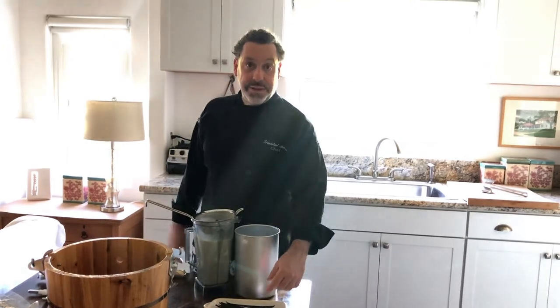Welcome everybody. We're making coconut vanilla vegan ice cream today. What I've done is taken the vanilla beans, split them, and warmed them with the full fat coconut milk and sugar. You could use pure coconut cream — I'm using full fat coconut milk. Either way is appropriate.